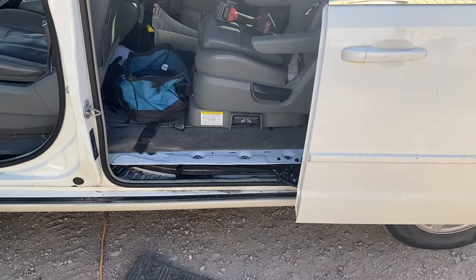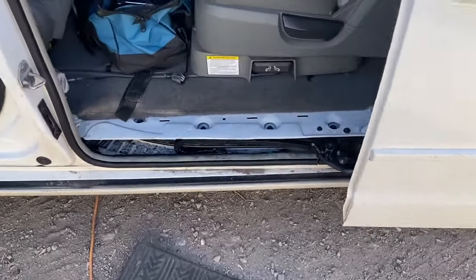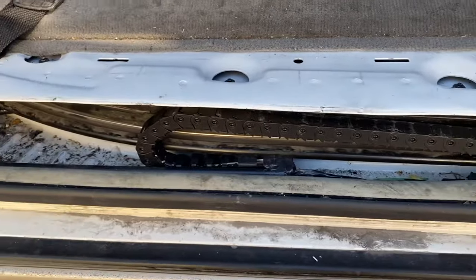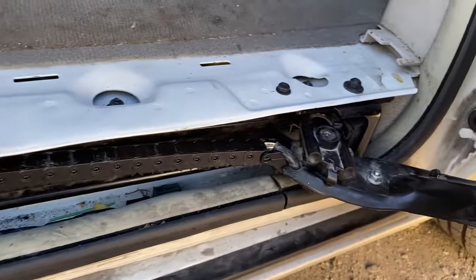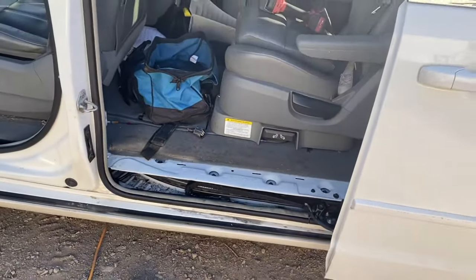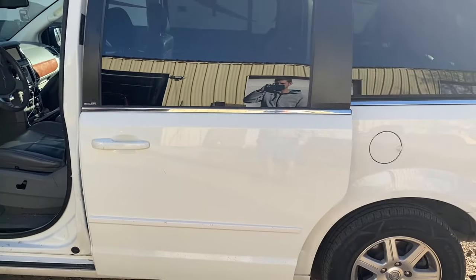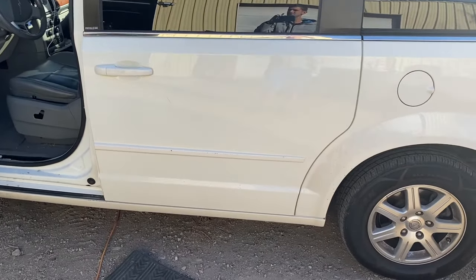I have a 2012 Chrysler Town & Country — I just replaced this track down here because a customer's door wouldn't open or shut automatically; they'd have to do it manually. I'm going to show you what I did and how to troubleshoot this so you have an idea of what to look for. If you click the button to close it and it doesn't close but just makes ticking noises, you'll probably have an issue with the track.